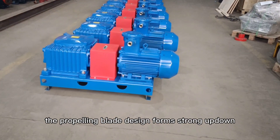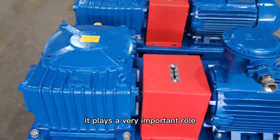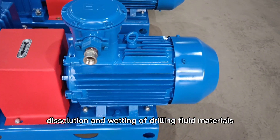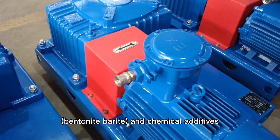The propelling blend design forms a strong up-down convection in the mold tank. It plays a very important role in accelerating the reaction, dissolution, and weighting of drilling-based materials, anti-lite, barrile, and chemical activity.